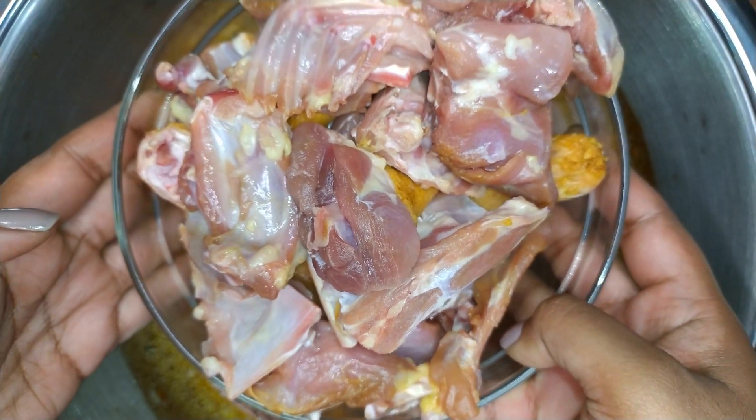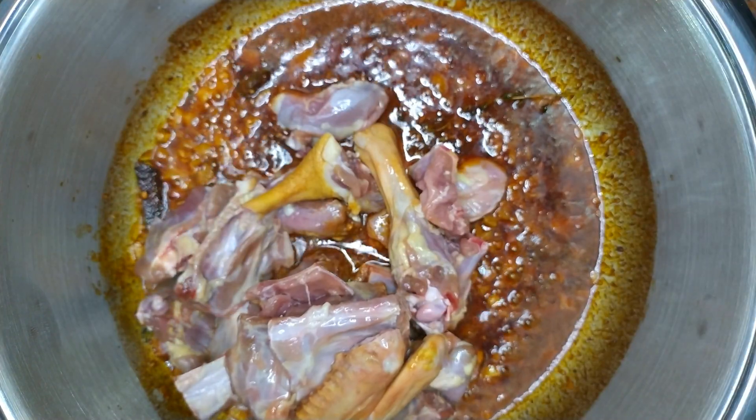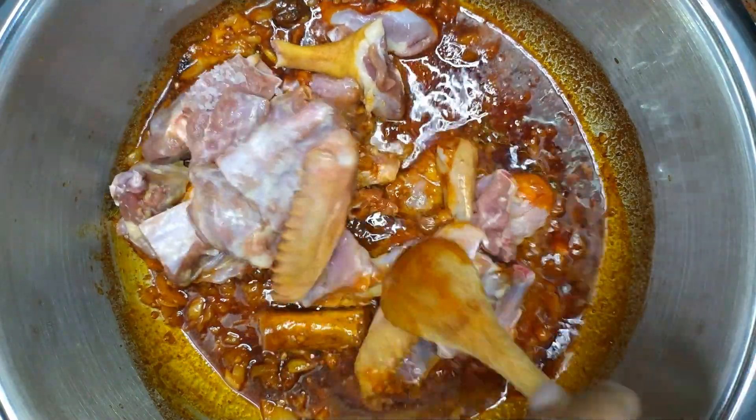Thereafter you want to add in the duck. Add salt to taste. Mix well until the duck is coated in the spices.